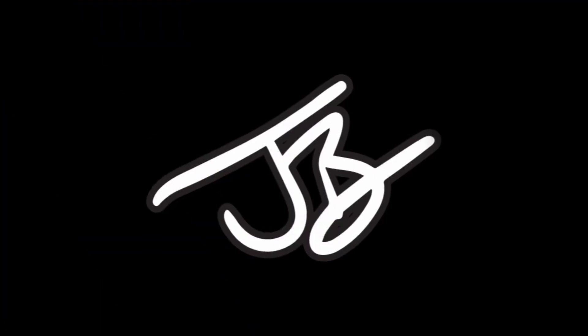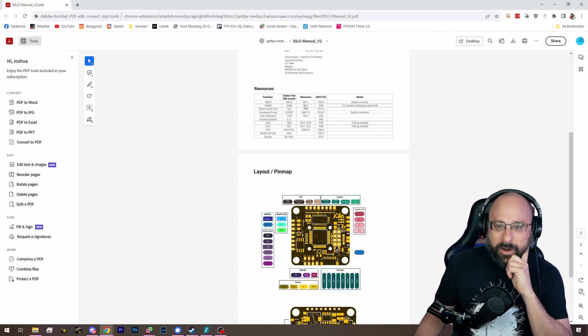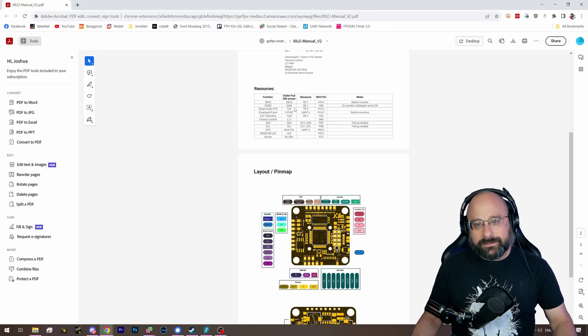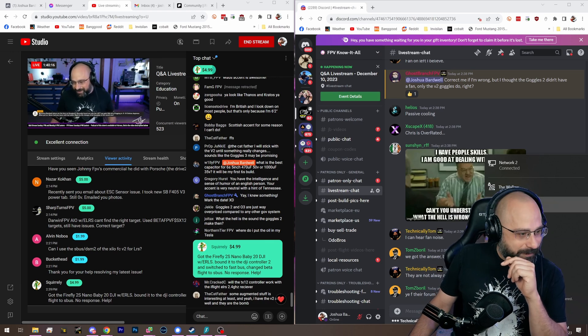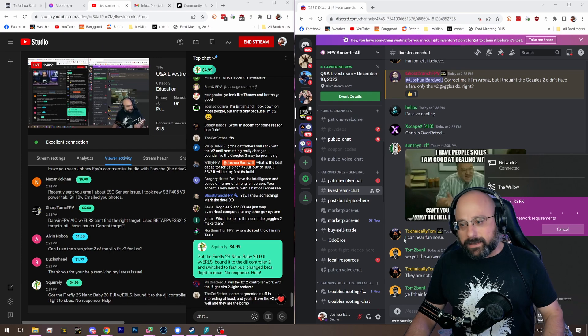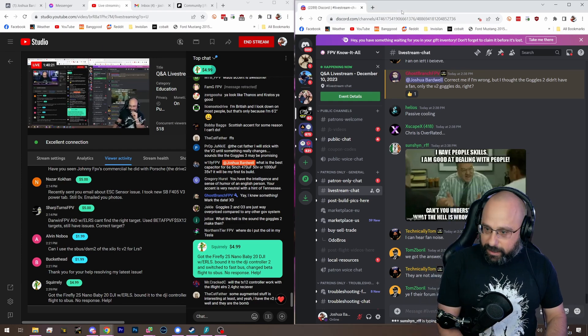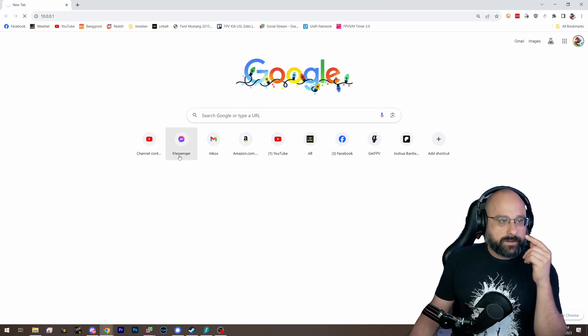Hang on. DSM-2 is... oh my God. Blunty's right. So DSM-2 is TX-1 and SBUS is RX-1. The ExpressLRS receiver is awake — it's in Wi-Fi mode. We're going back to the previous question and going to the web interface for the ExpressLRS receiver.